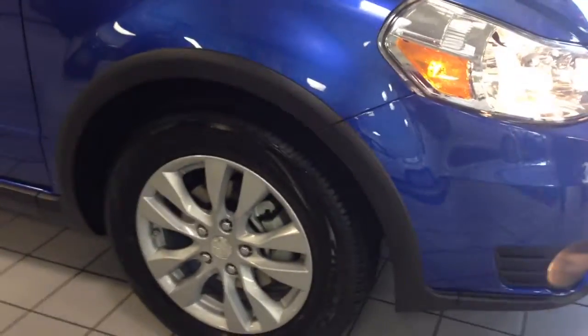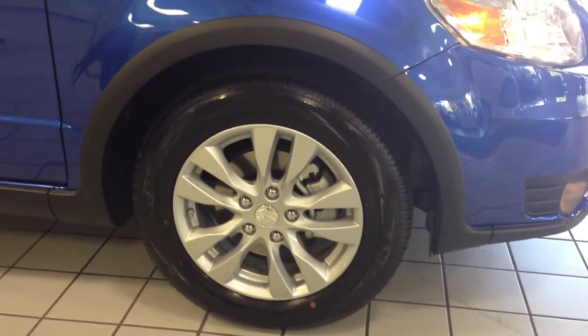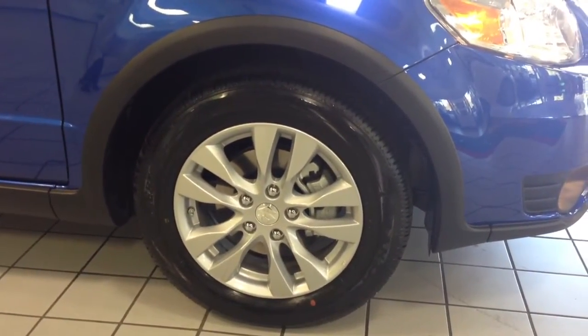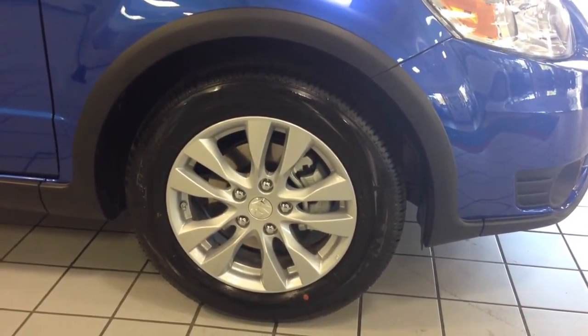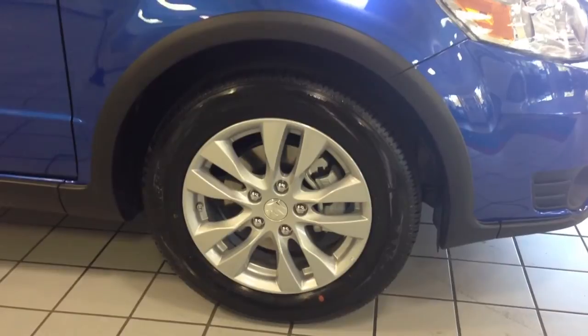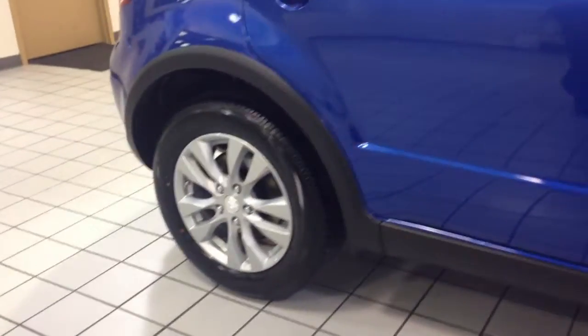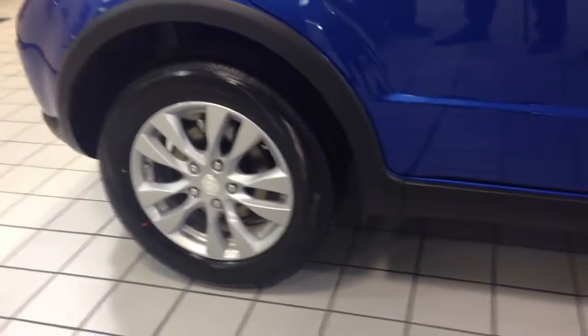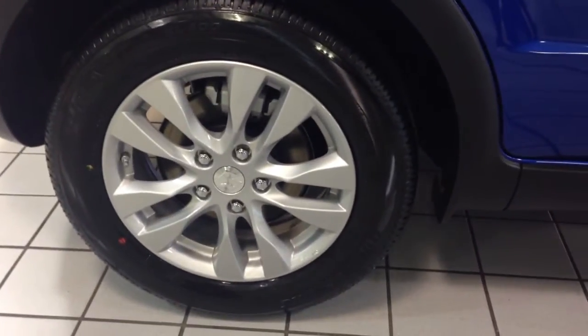The crossover also includes 16-inch alloy wheels, which give the Suzuki crossover its stylish look. The all-season tires come included with a tire pressure monitoring system. In case your tire pressure drops below 34 psi, the low tire pressure light will come on alerting you to add more air. It also has front and rear ventilated disc brakes with an anti-lock brake system, giving the crossover better braking capability.